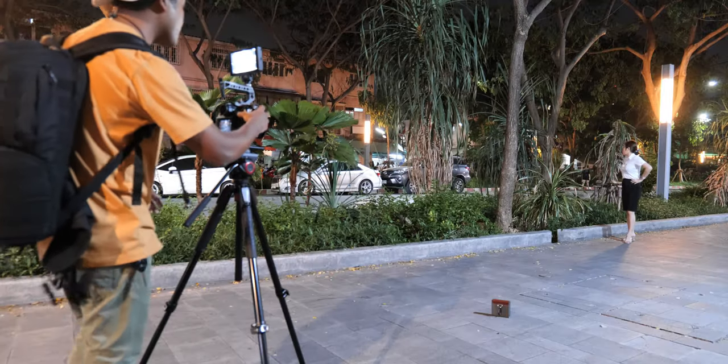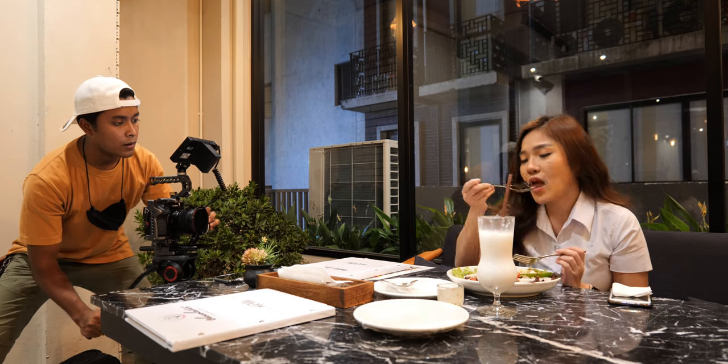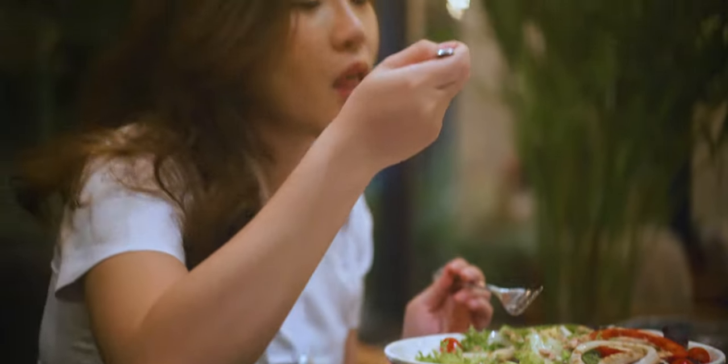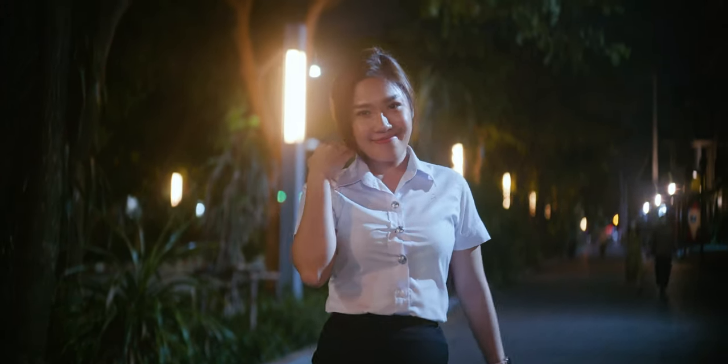The next important aspect to improve your manual focus skill is to always practice. This can be overlooked by so many videographers, but you can't just expect to show up on an actual shoot and experiment there — there is a perfect time and place for all the tasks we do. So instead, bring your camera when you're going out with friends, whether it's for lunch, dinner, or a running session. Practice wherever you can and whenever you can.